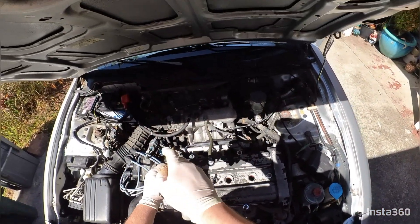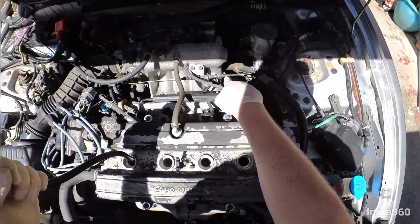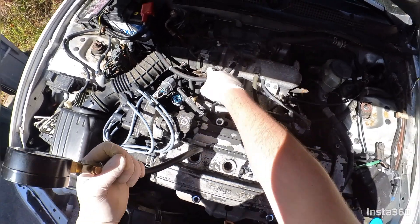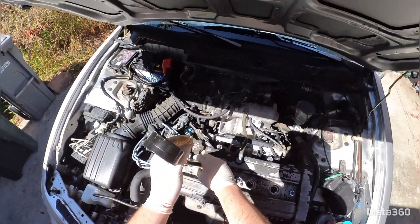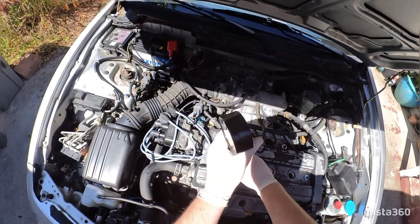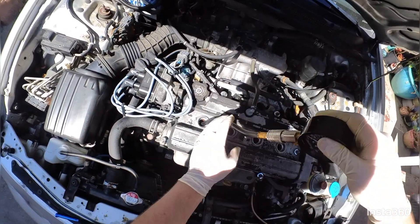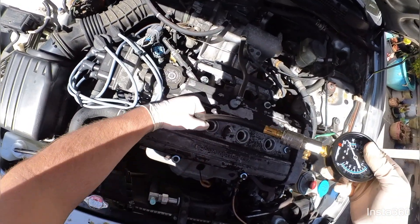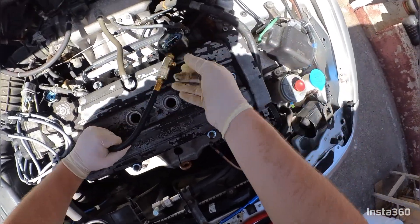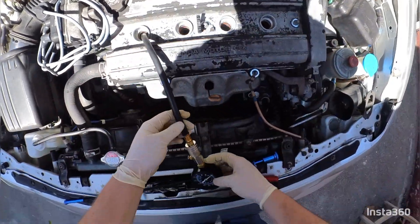When we're stepping on the gas pedal, what it's doing is pulling on the throttle cable. What that does is open the throttle body, which allows more air to come in, which allows more compression to occur — because you're compressing air, which is what the compression tester reads. So we've got that adapter in there tight.